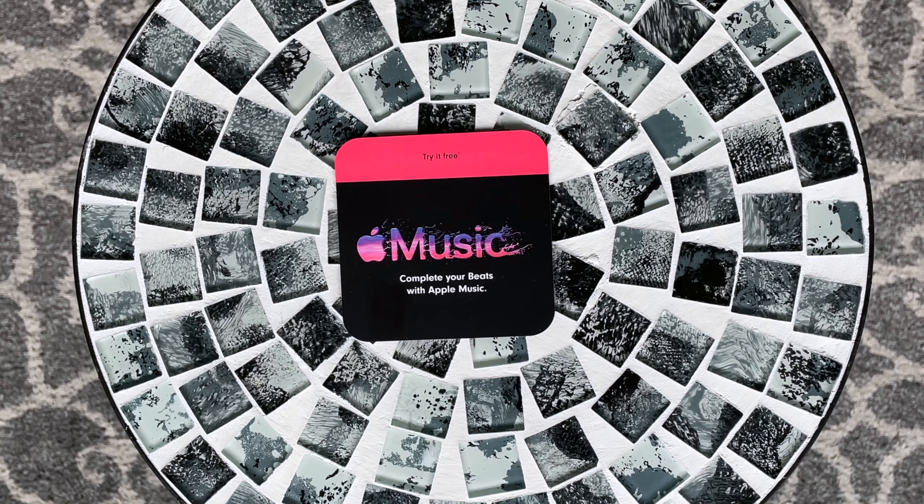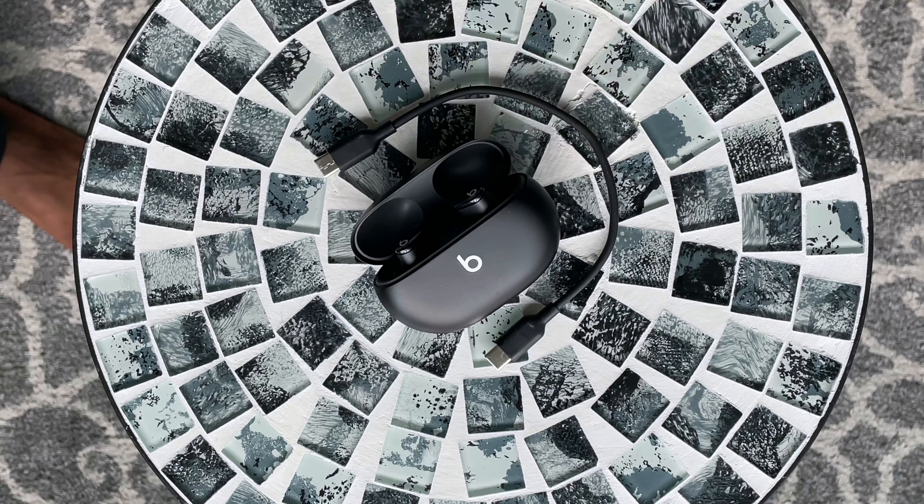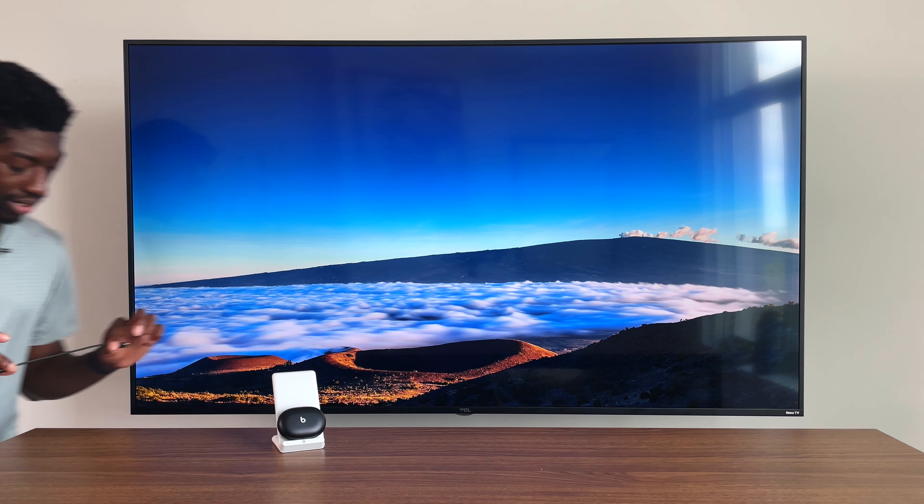Out of the box you get a free subscription to Apple Music, which I tossed away because I use Spotify, a case, the buds, and a very short USB-C cable — honestly disgraceful by Apple. There's also no wireless charging capabilities, which is kind of a bummer.